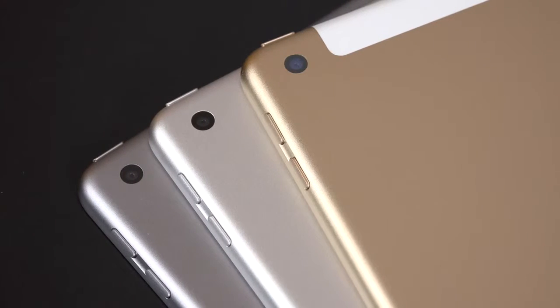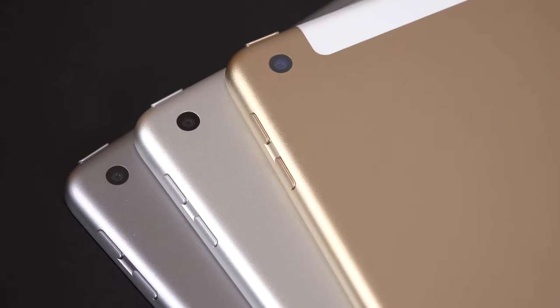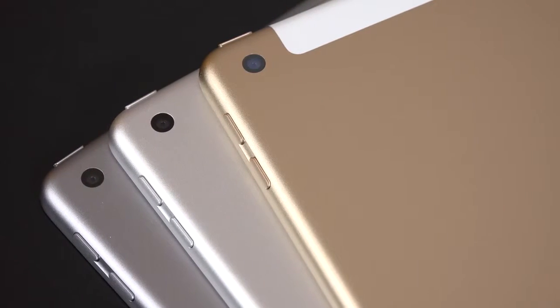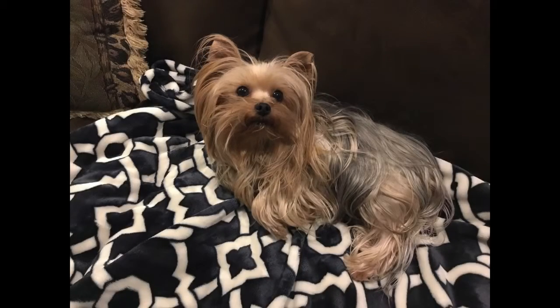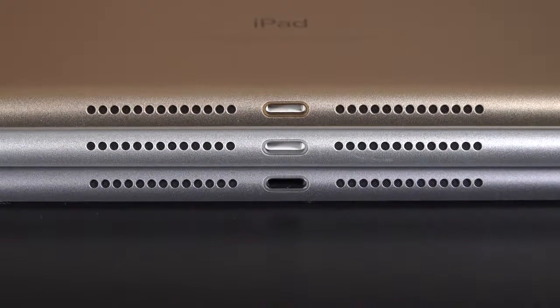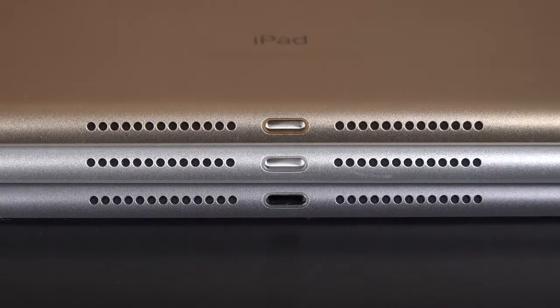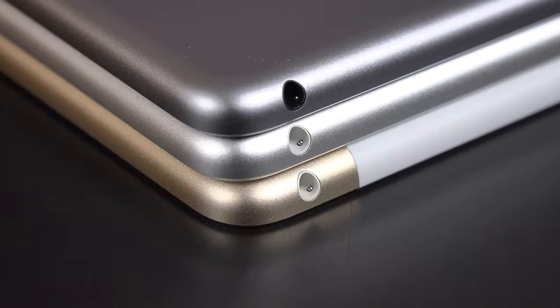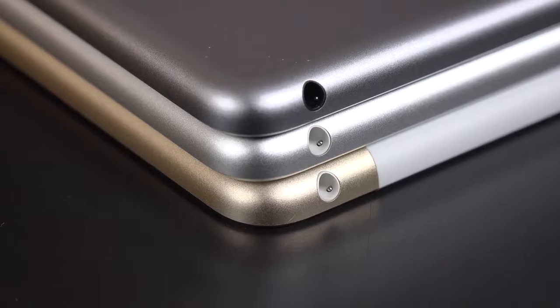Taking a close look at the hardware design, for the most part this has all the same features as the iPad Air 2. That includes an 8-megapixel rear camera good for 1080p HD video, with an f/2.4 aperture — no changes to the camera back here. It's still a pretty decent camera overall. Toward the bottom edge, we have a set of stereo speakers flanking a Lightning connector — no quad speakers like the iPad Pro. And of course, like all iPads, we still get a headphone jack.